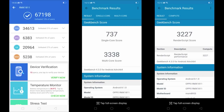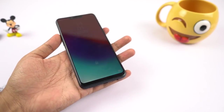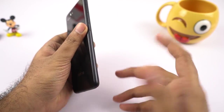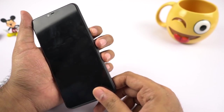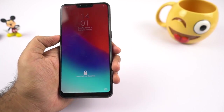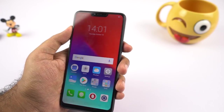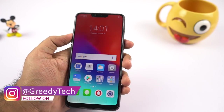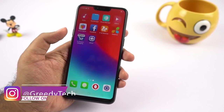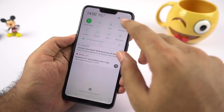These are the Antutu and Geekbench scores. Coming to my initial impressions: the phone feels pretty lightweight even though it has a pretty huge battery. The metal rim all around feels like metal, and the buttons are sufficiently elevated with a nice tactile feel. The display looks pretty good — a massive screen for just 7,000 rupees is really insane. The software experience has been pretty smooth; I really can't believe this phone just has 2GB of RAM because everything was pretty snappy.